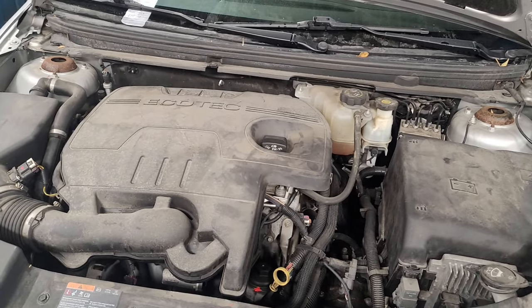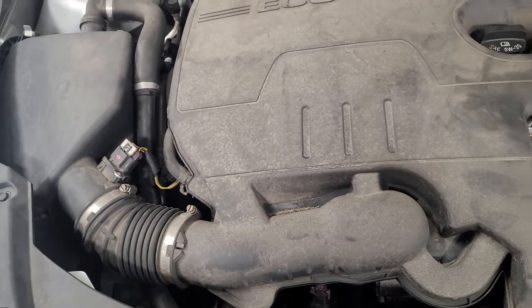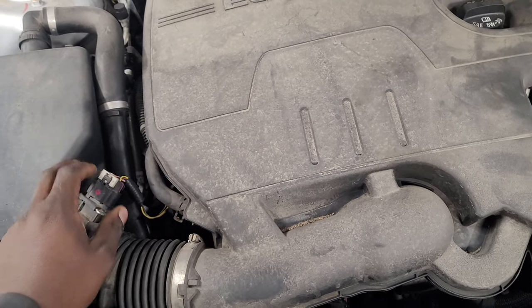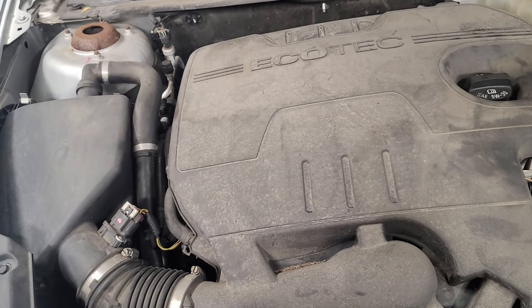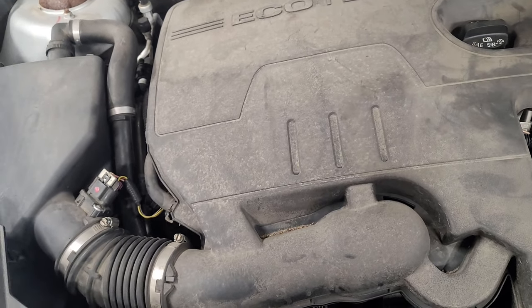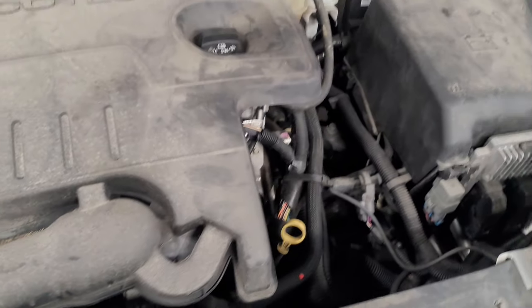So I'm under the hood now just looking at things. Usually when I have this type of no-start problem, I will unplug the MAF or MAP sensor and then try to start it to see if that makes any difference. But usually if they're bad it won't let the car start. So I unplug it and go start it — I try this and nothing changes.